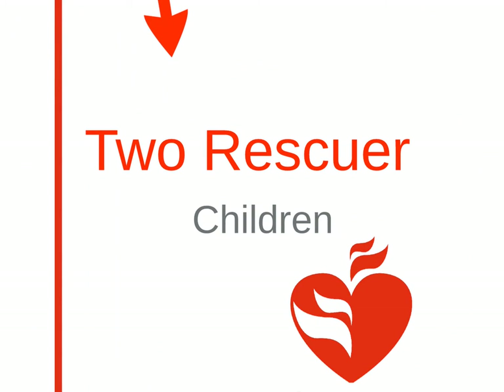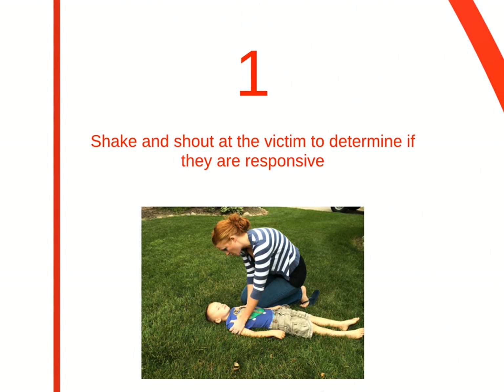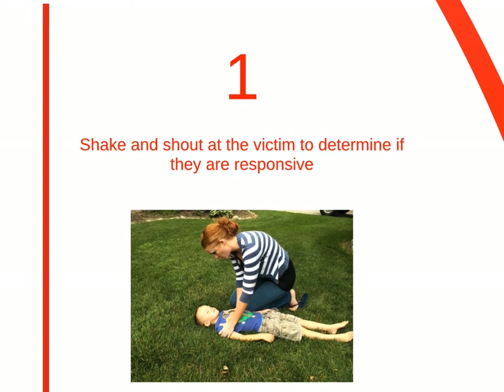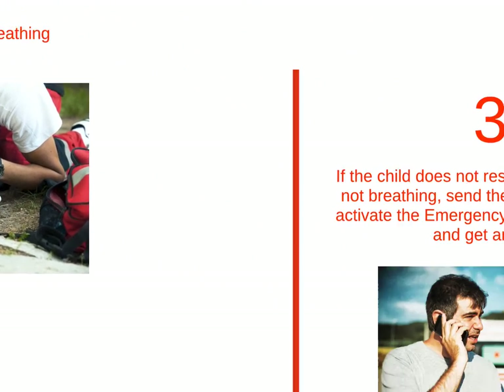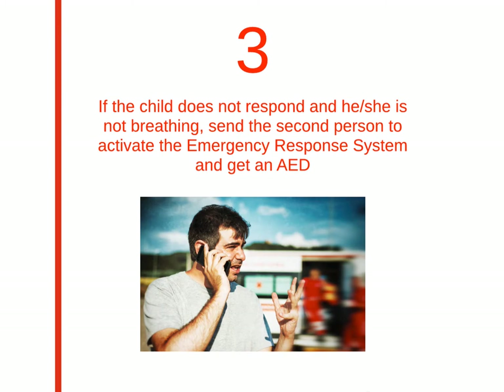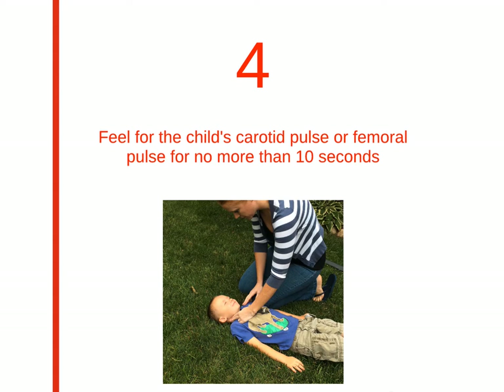Next, we'll do 2-rescuer BLS for children. You'll find that the process is very similar. Step 1 is to shake and shout at the victim to determine responsiveness, just like Step 1 was for one rescuer. Step 2: assess if they are breathing. If the child isn't responding or breathing, send the second person to activate the emergency response system and get an AED. Step 4: check either the carotid or femoral pulse, but make sure not to waste time doing it longer than 10 seconds.